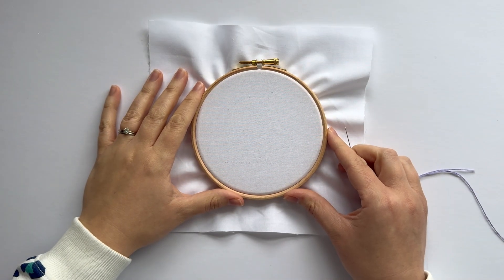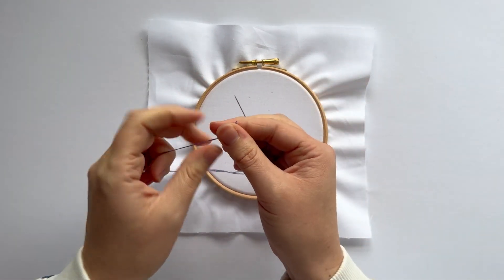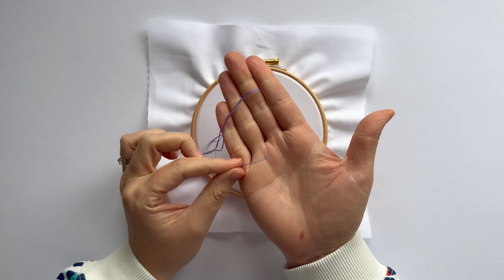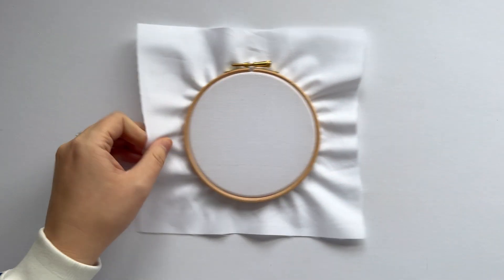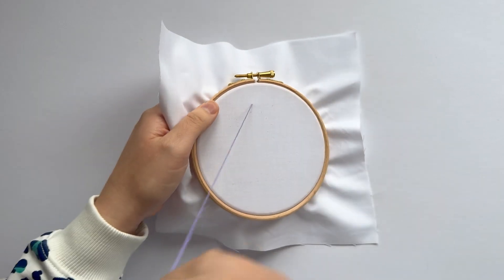Hello there! Let's learn the long tail daisy stitch. You'll need three strands of thread — just tie a knot in the end and trim off the excess. Then come up through the back of the fabric.